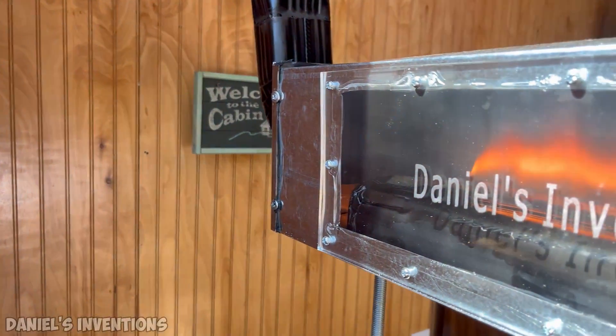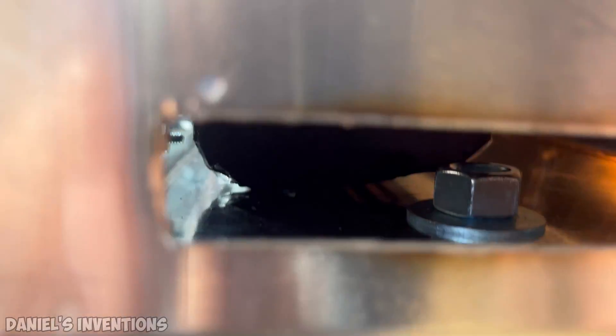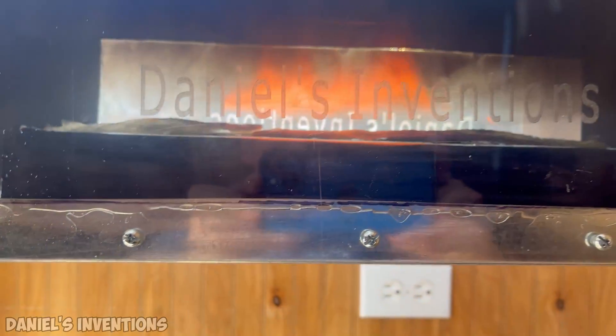I built version 3 of the oil-burning heater. The cool thing about this heater is that it's freestanding and the exhaust can be vented out through a window.